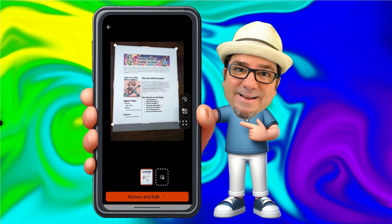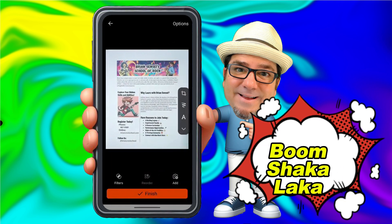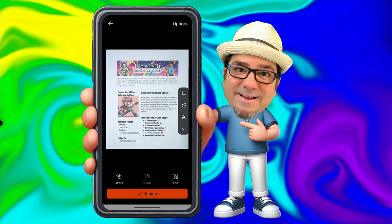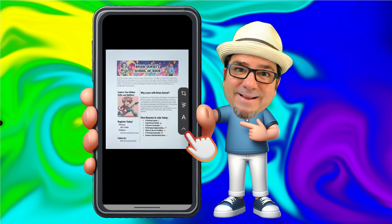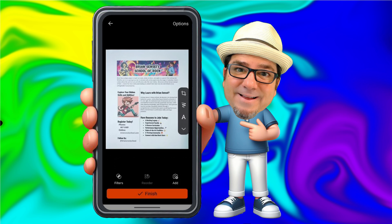At the bottom, if you have other pages to scan, you can tap on the add image button to add additional pages. In my case, I just have one page, so I'm going to click review and edit. And boom shakalaka — we've got a nice clean scan of the original document. Off to the right, you can see a little toolbar where you have the opportunity to crop the document, add ink, add text, rotate it, or delete it. Down at the bottom, you have the ability to add filters if you like. You also have the add photo button if you'd like to add more pages.